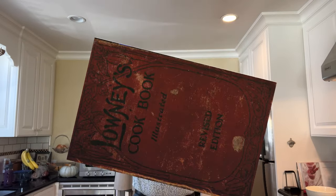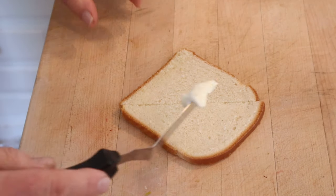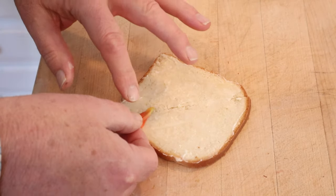Welcome to Sandwiches of History. Today from Lowney's Cookbook of 1908, we're gonna be making the nasturtium sandwich. Unlike other nasturtium sandwiches of old, we're gonna spread mayonnaise onto thinly sliced bread. Now onto that, we put nasturtium flower petals.